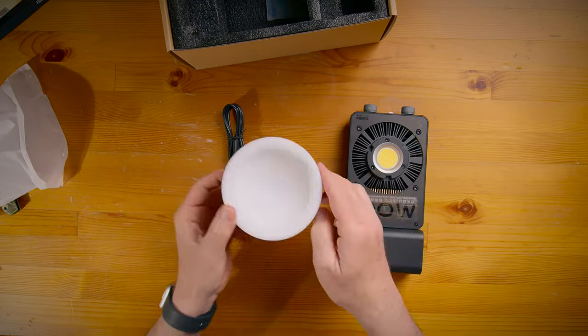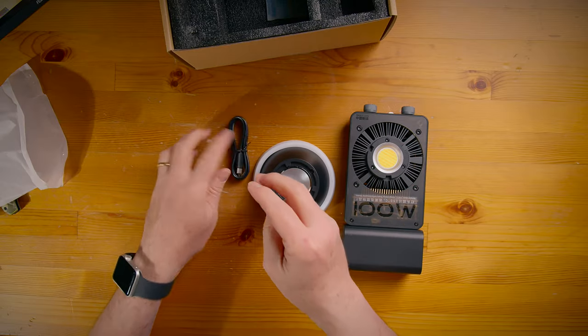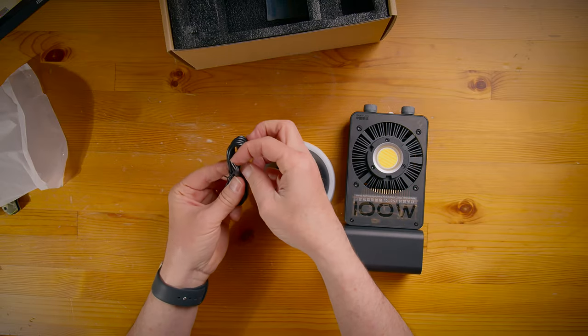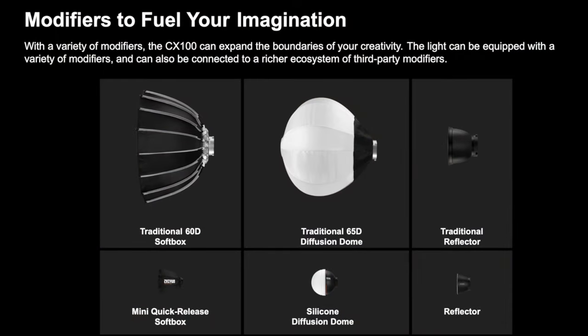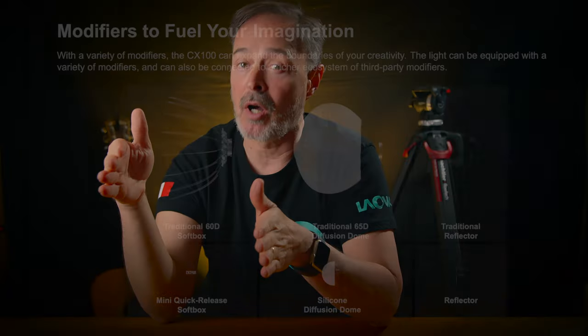The product comes with a small reflector and a short USB cable. You can also buy a good range of accessories and modifiers such as a traditional reflector, a traditional lantern, a traditional 60-degree softbox dome, a mini quick softbox, etc., at an extra cost.